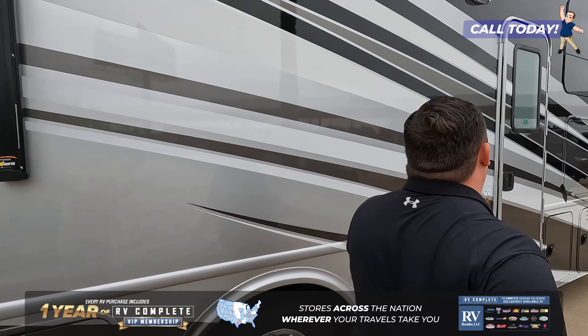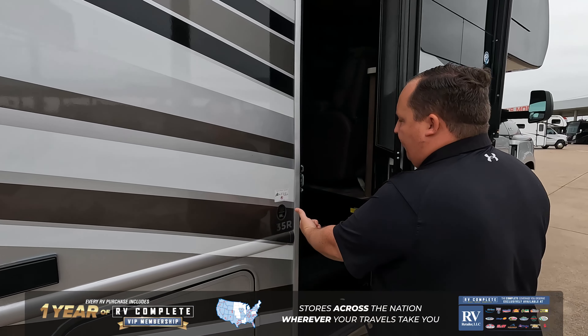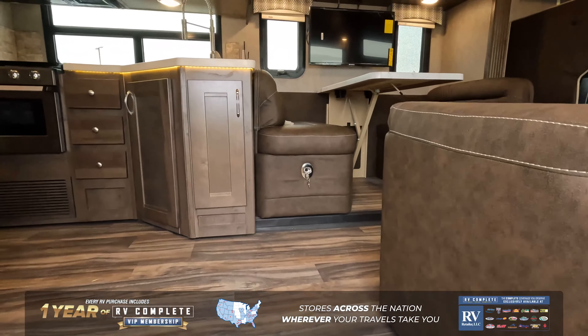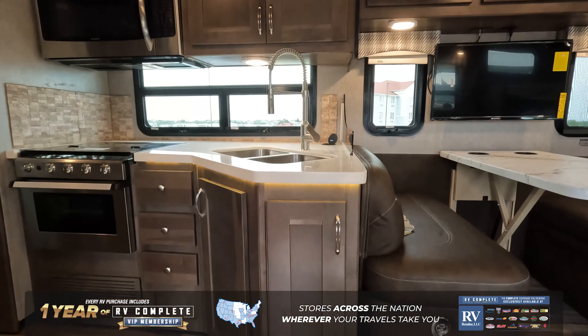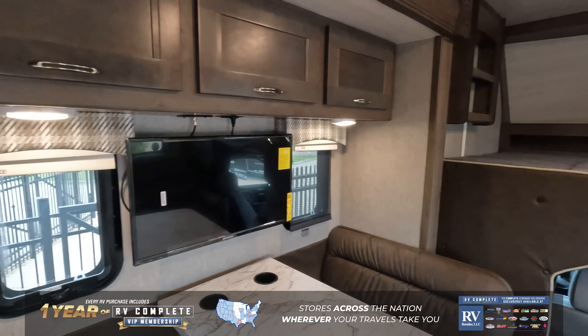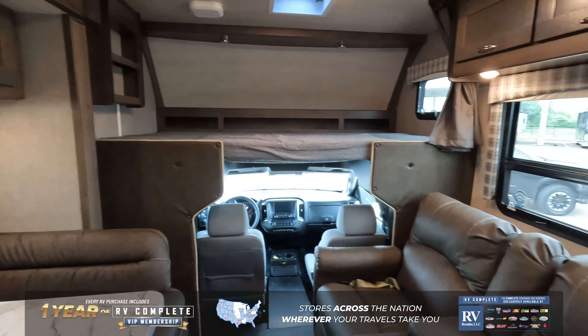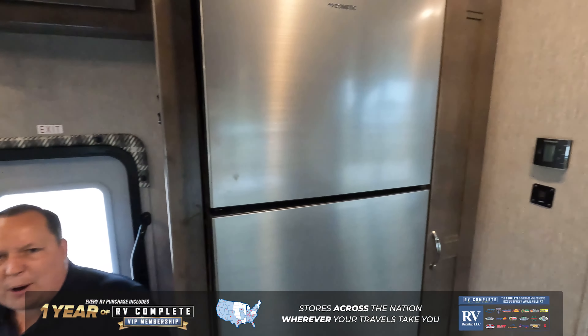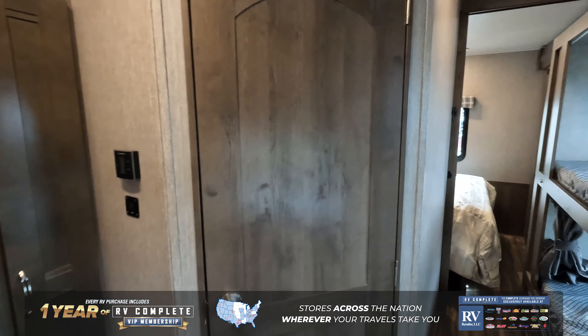Coming on inside the motorhome, you can see here the sticker for Asdell. Asdell is a green-based material that will never delaminate on you. Also, Nexus Motorhomes uses steel cage construction, opposed to the competition doing aluminum.